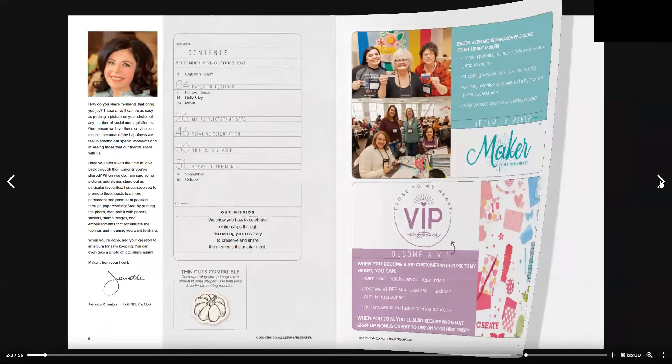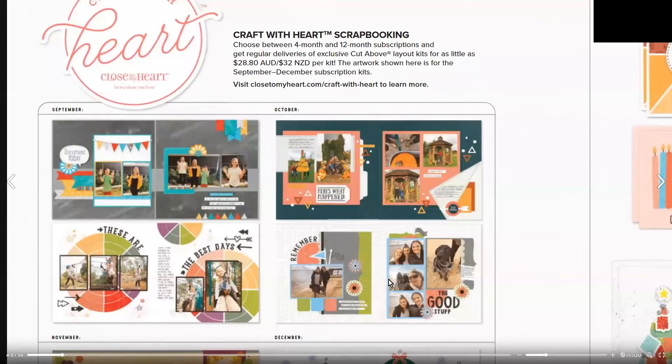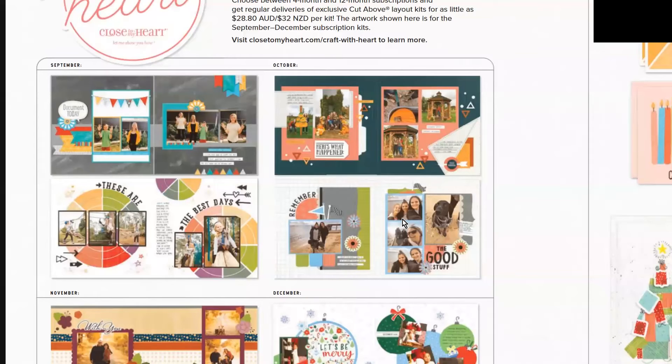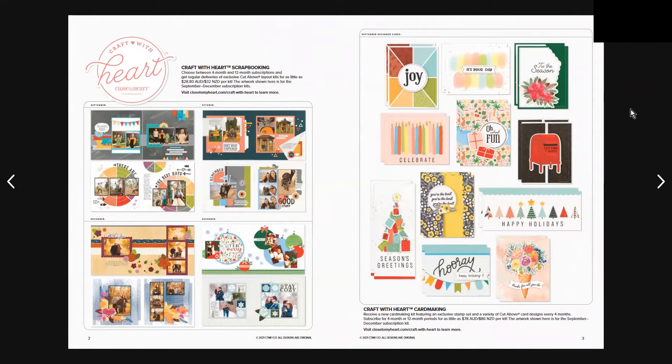Moving on, we have the Craft with Heart scrapbooking subscription. Here are the cute little designs — we've got September/October and then November/December. On the other page we have the Crafting with Heart card making subscription, which is a sample of what you'll get in your subscription kit.